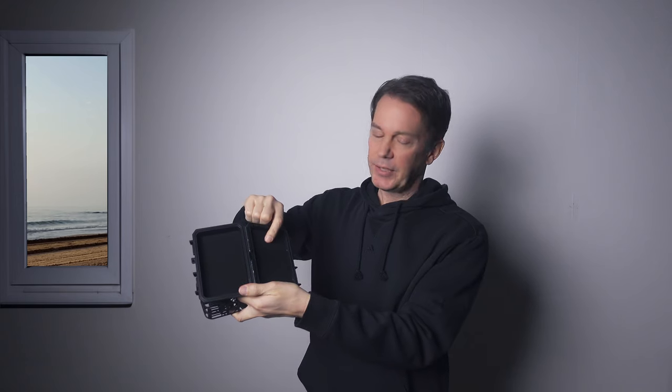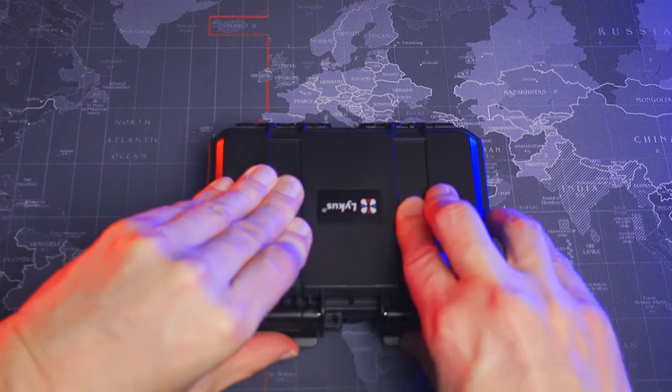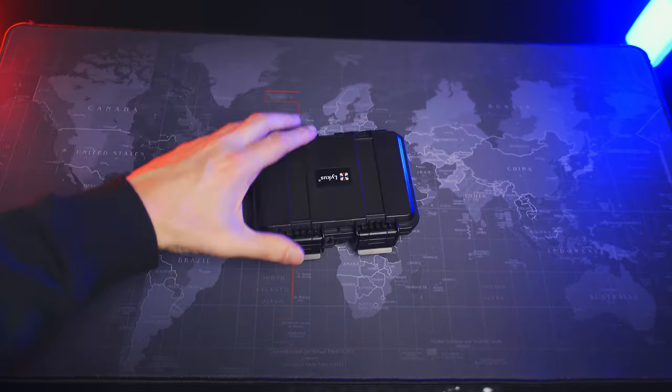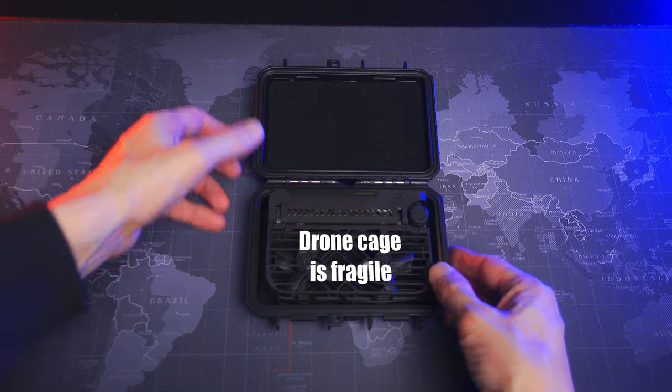There is some padding both in the lid and on the floor of the case. The drone is squeezed into place between them and it doesn't rattle around, which is perfect for me. You do need to carefully place the drone a small distance away from the walls so as not to squeeze it too hard, as the cage is somewhat fragile. This is absolutely a heavy duty case and it can take my full weight without any flex whatsoever.